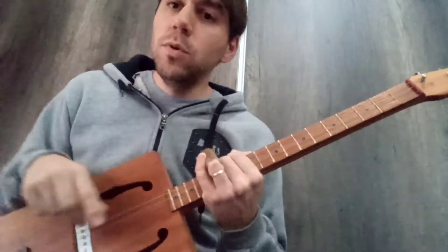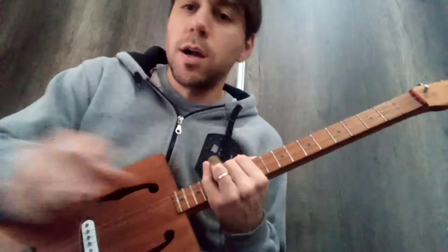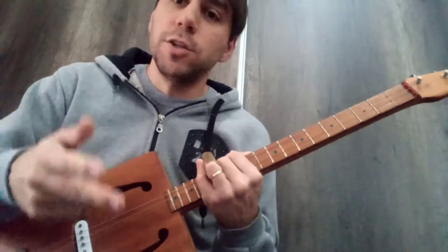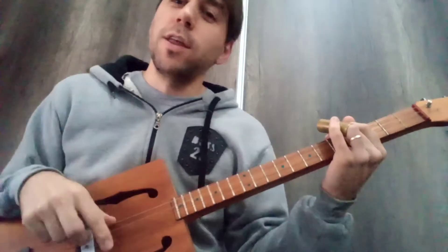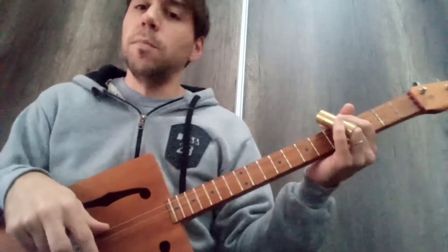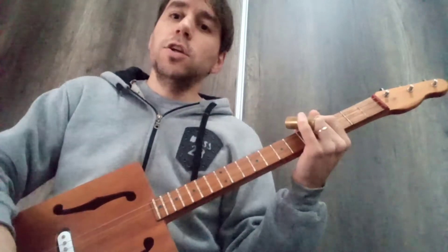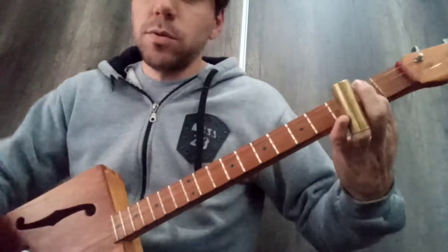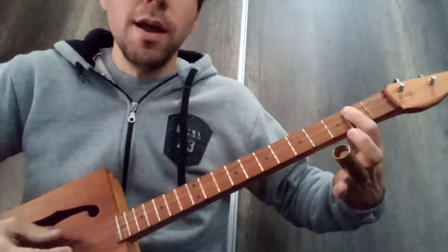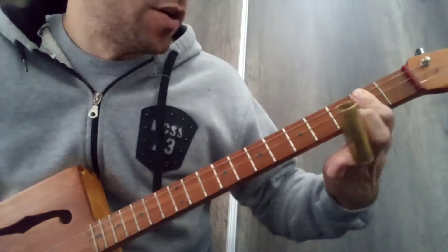So this is an 8-bar blues. We're normally used — except for 'Come to My Kitchen' by Robert Johnson, which I have a tutorial for on this channel — to 12 bars. Well, this is an 8-bar blues, in this case in the key of G, but the original song is in the key of A, meaning we could play the original version by putting a capo here, a transposition at the second fret.